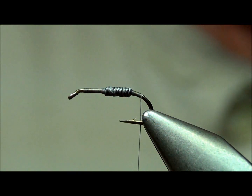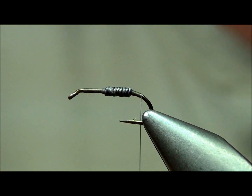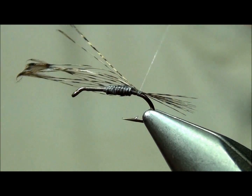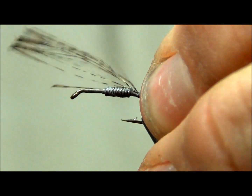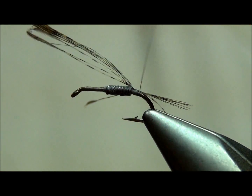So now we're going to tie in the tail, which I like at about half of the hook shank in length. Just a little long. There we go — I like that a lot better.